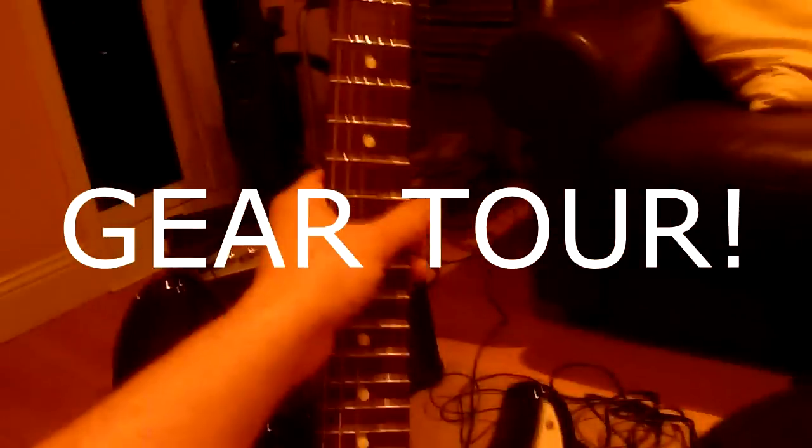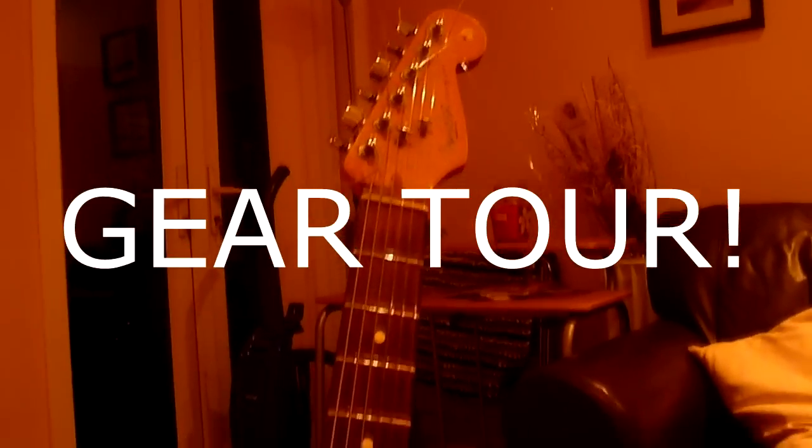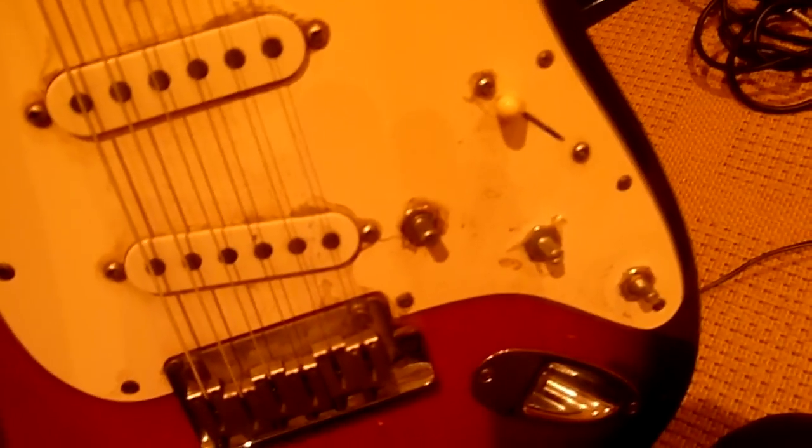Right, let's start with the guitar. It's just a standard Fender USA Strat from 1997. No modifications to it at all — same pickups, same everything — except all the knobs have come off because I was always hitting them with my hand, so I just took them off and chucked them out. But the guitar itself is just a standard 1997 USA Strat.